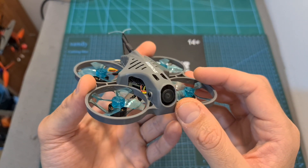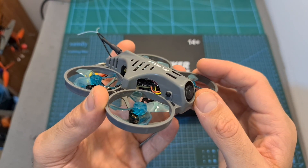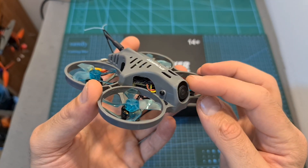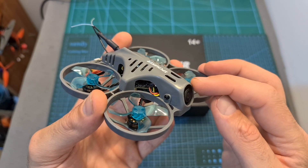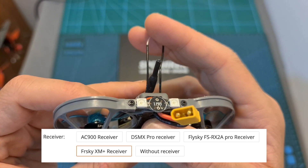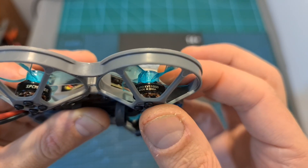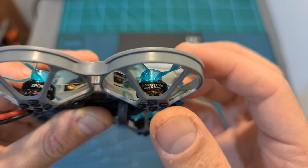The SPCMAKER BAT78 is available in a couple of versions. The non-HD version is equipped with the Runcam Nano 2 FPV camera, and the HD version, which is the one I'm going to test in this video, is equipped with the Runcam Split 3 Nano FPV-HD recording camera. In addition, both versions are available with multiple radio receiver options, and you can get them with either 11,000kV motors, which can handle up to 3S batteries, or 8,000kV motors, which can handle up to 4S batteries.